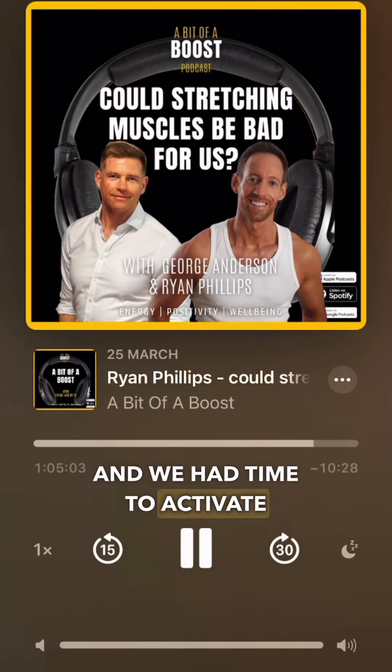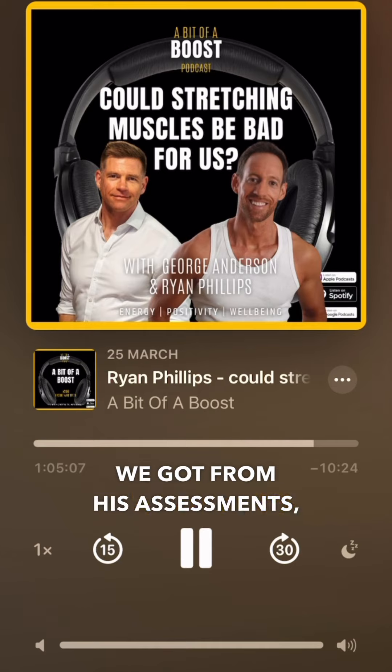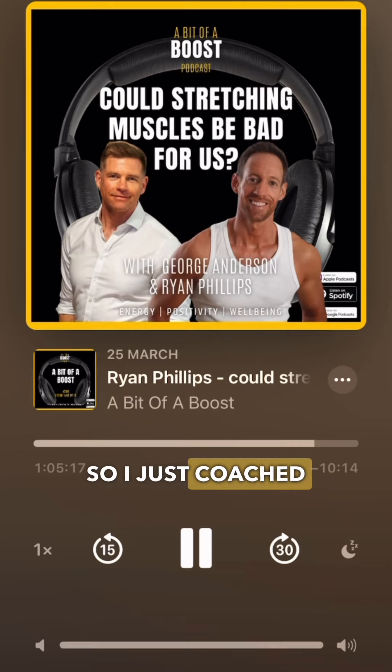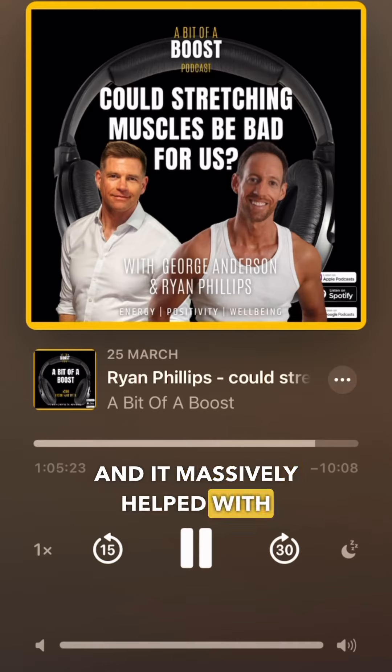And we had time to activate one muscle. Based on all the data we got from his assessments, his range of motion assessments, I narrowed it down to one muscle that I thought was probably going to give him the biggest bang for his buck. This was online, so I just coached him through the isometric that he needed to do for this one muscle in his lower back. And it massively helped with his range of motion.